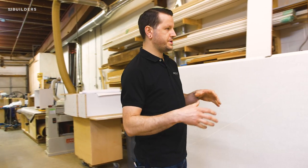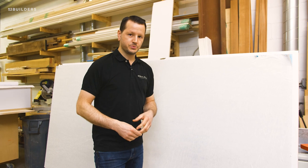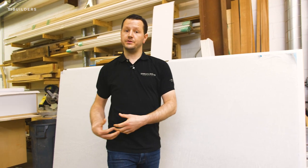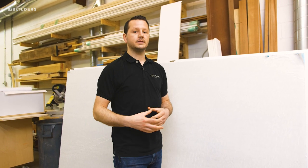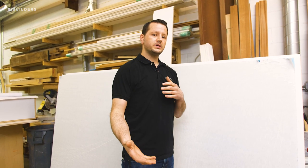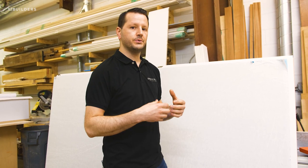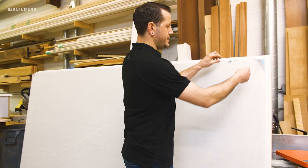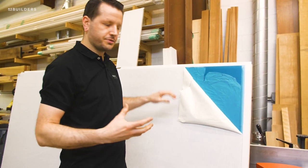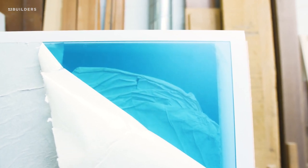Switching gears a little bit, we have an interesting project we're just now getting started on. In a previous episode I explained some veneer that didn't quite make the cut for us — we've since gotten a new veneer in. Once we get that veneer glued up to our substrate, we're going to cut a series of holes through it. It's going to be a sliding screen door, and in between all those holes we're going to have this nice blue acrylic shining through. It has a little bit of transparency, so when the light comes in you'll have just this beautiful color coming through.